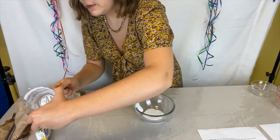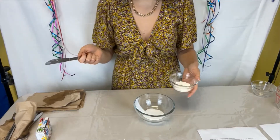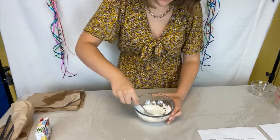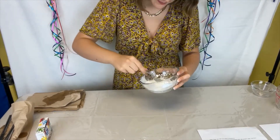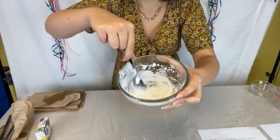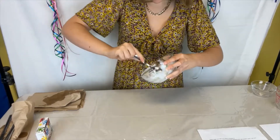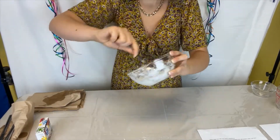Once you have your two tablespoons of glue in your second mixing bowl, you're going to throw in the one tablespoon of cornstarch. Then you're just going to mix that up. It'll start to form kind of like a dough-type substance, maybe like icing. It'll start looking like this once you mix it all together. Really make sure you get all of the glue and cornstarch off the sides of the bowl, because the more paste you have, the bigger your bouncy ball will be.